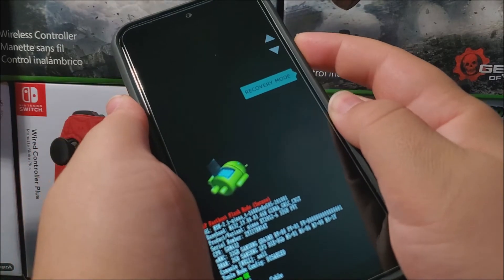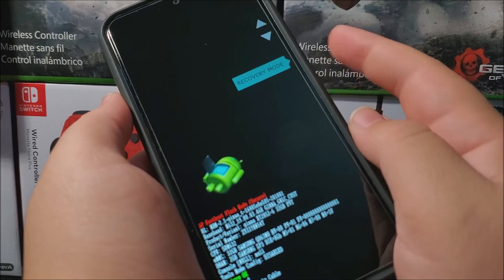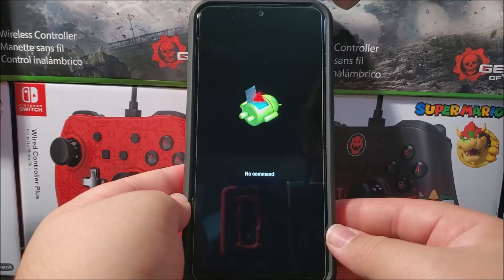Now press the volume down key to scroll until you see 'Recovery Mode.' When Recovery Mode is highlighted, press the power button to confirm. The device is going to restart and go into recovery mode.